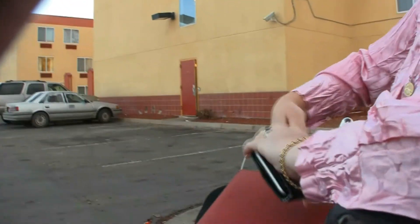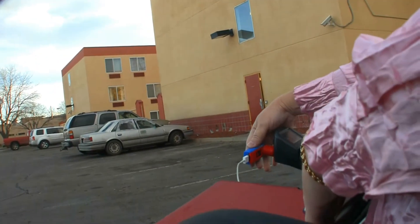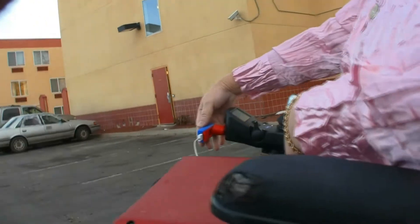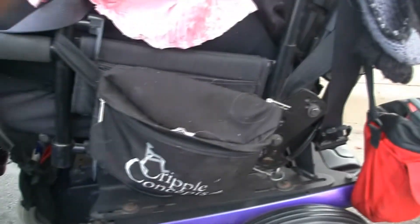I'm going to try to get an angle where you can see the numbers, but I don't know that I can. There's numbers right here — it says, I think it says 552. I have no idea what that means. 25.2 — that's how many volts are in the chair. It's upside down at that angle, but... okay, so I guess that means that it's working.